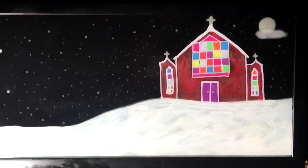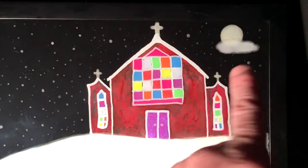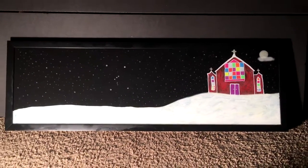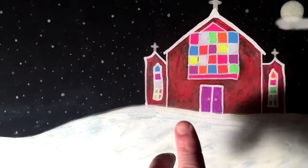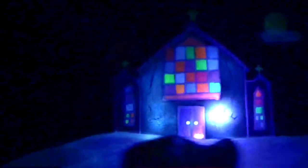I painted on both sides of the glass. The moon is on the back of the glass, the cloud is on the front, and some of the stars are on the front and some on the back to give it more depth. The church is red, but what you can't see is there are actually two layers of light blue glow-in-the-dark paint underneath, so when it glows it transforms.